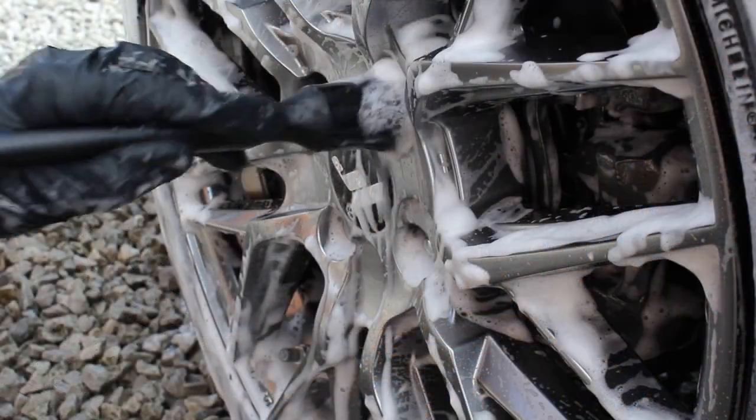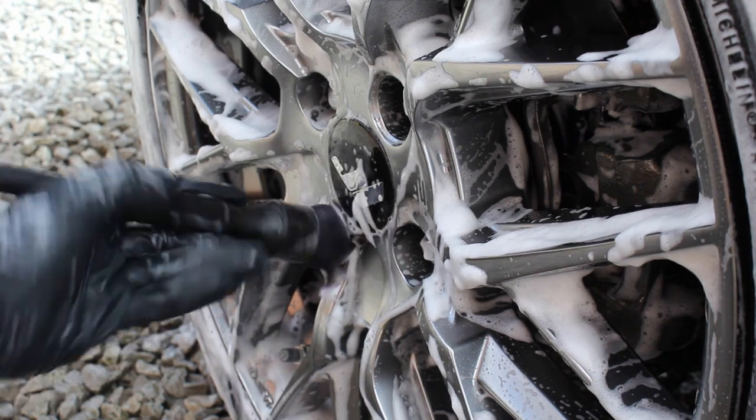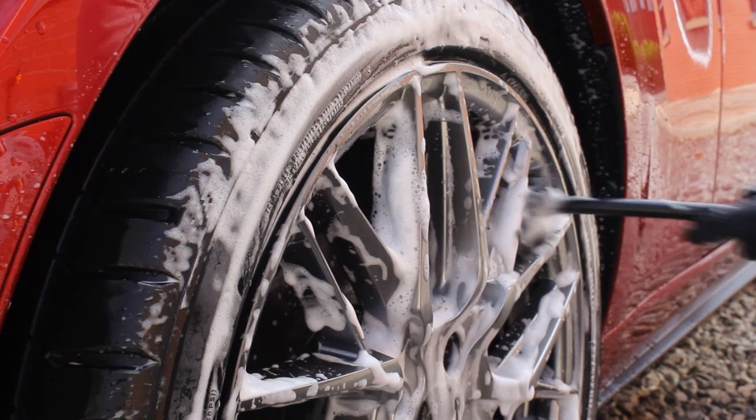In order to maintain this wheel coating, I'm going to be using the Garage Therapy wheel shampoo as I usually do during my weekly washes. According to the instructions, you can use their top coat once or twice per year to boost the hydrophobicity, slickness, and gloss. It is also compatible with the other protection products in the range, which are the quick detailer, Sigma, and the Garage Therapy sealant.